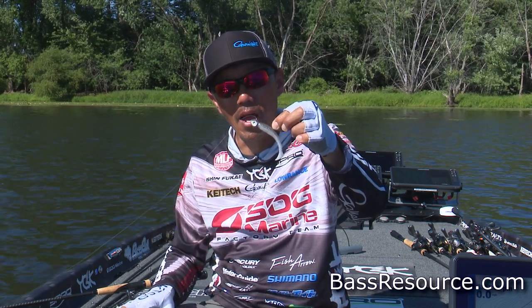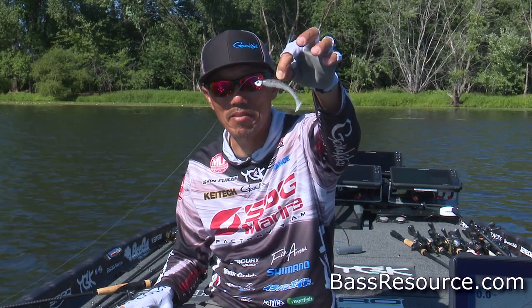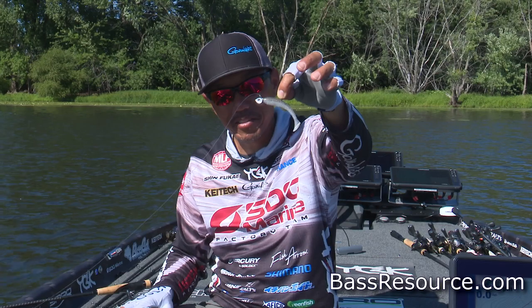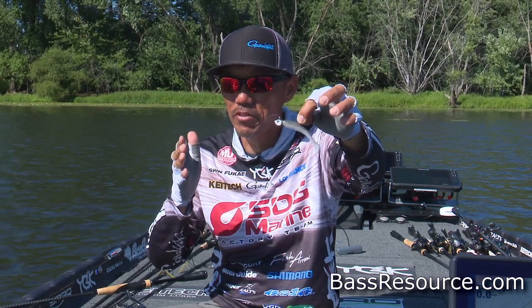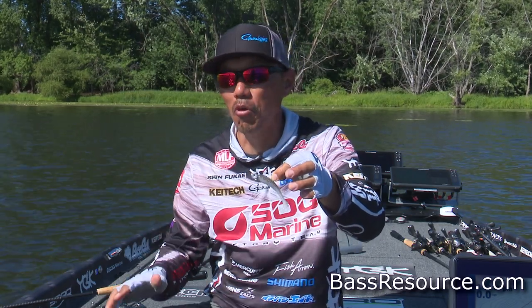At summertime, I'm using that kind of paddle tail bait. Do you know why? They go in deep water and chase shad a lot. Also, they make a schooling, especially summertime.